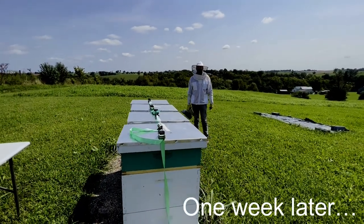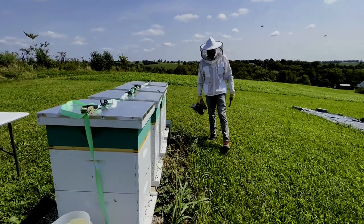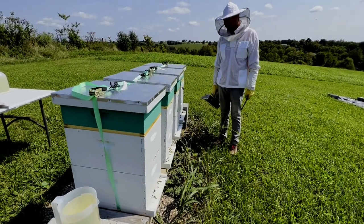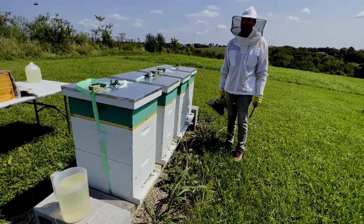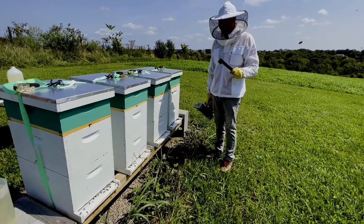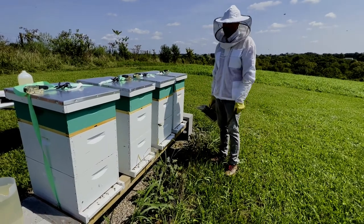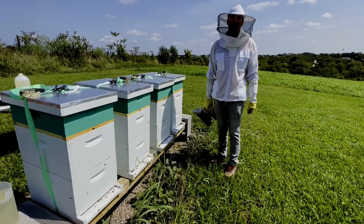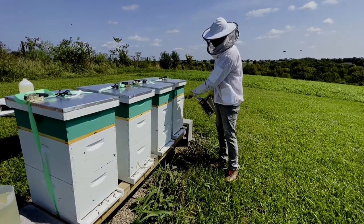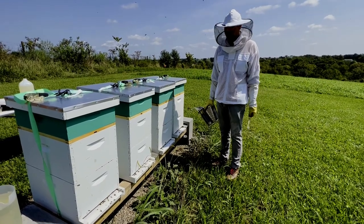Here we are, back in the apiary. This hive here, number three, might not have a queen. Last week we checked and didn't see any evidence of a queen in there. So this week we're going to check again. And if there isn't anything, we'll actually take these two boxes and combine them with two of the other hives using the newspaper method — basically put a sheet of newspaper between one of the boxes and one of the old hives.